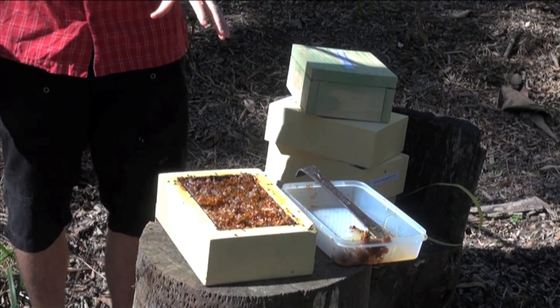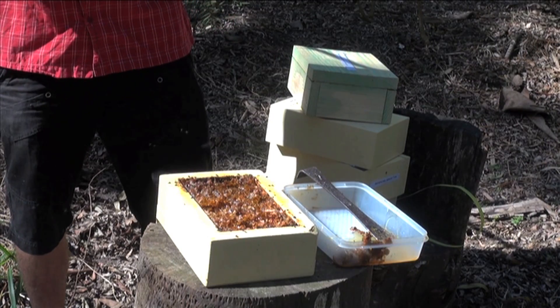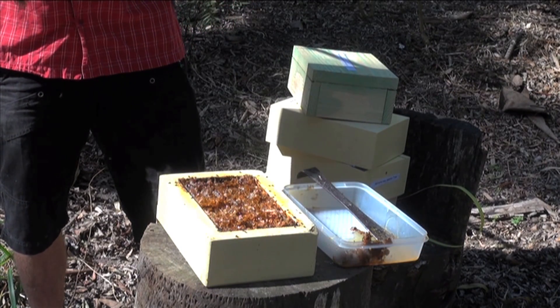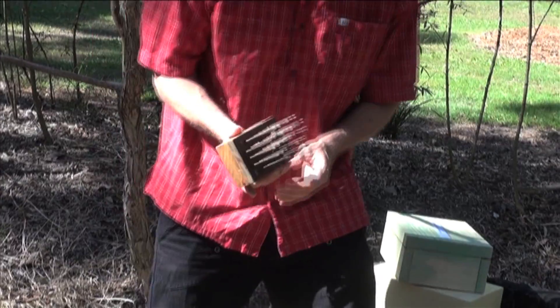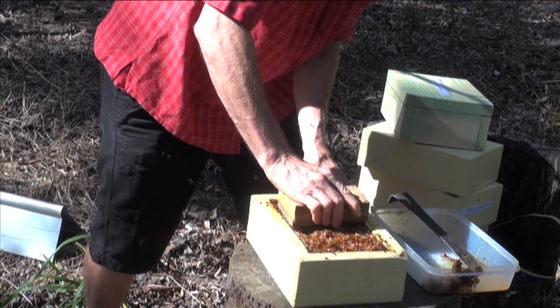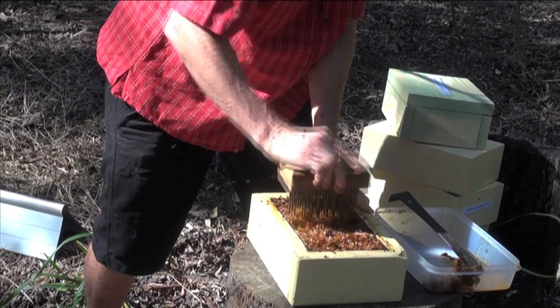So how do we get the honey out? We need to pierce all those honey pots, poke holes in them and invert it so the honey can run out. For poking holes, I use this lethal-looking device — a bed of nails. I'm going to use this bed of nails to pierce holes in all this honeycomb.